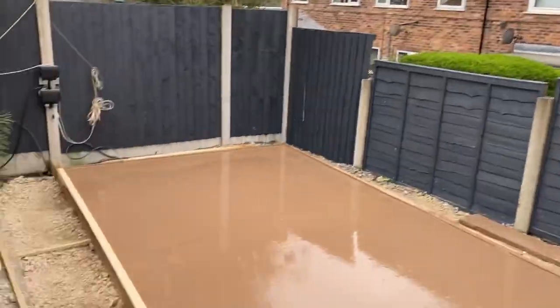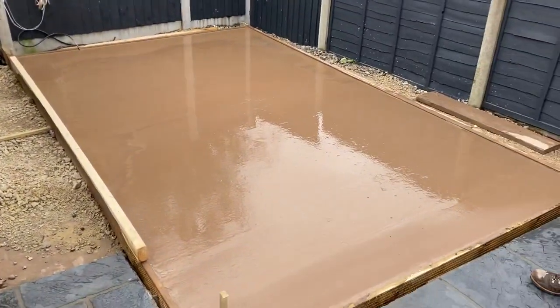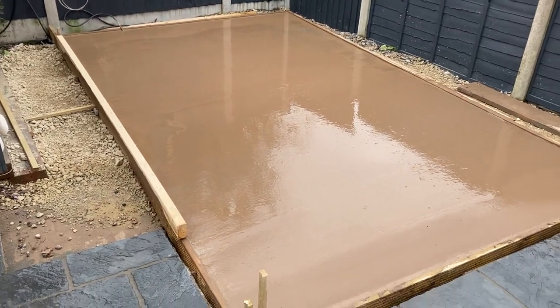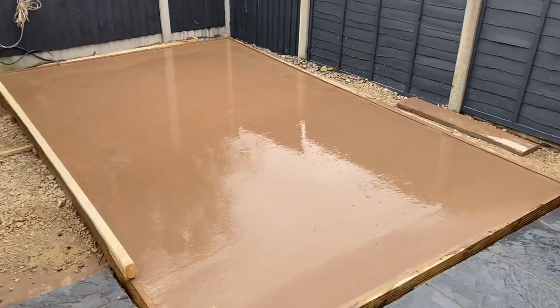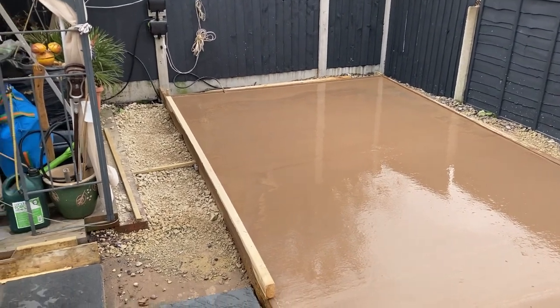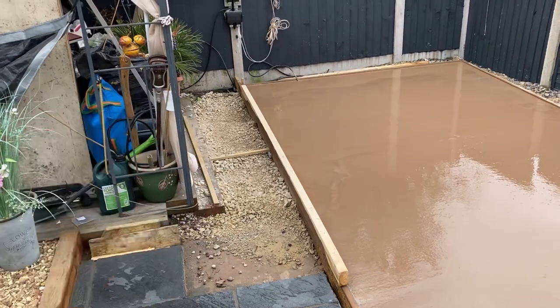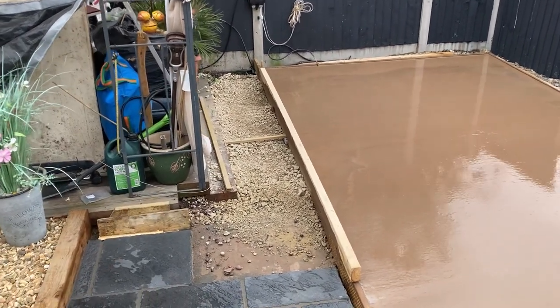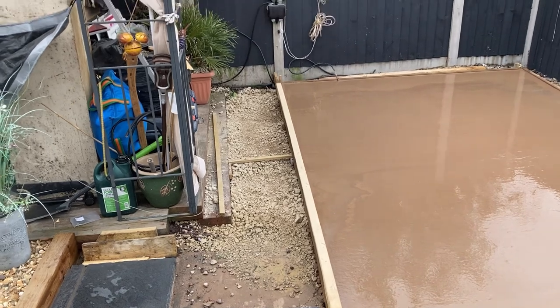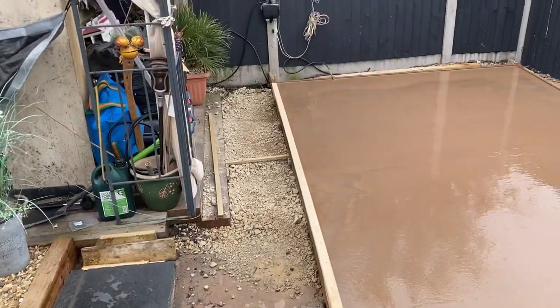It's never going anywhere. The guys that originally came and did the shed base didn't square it off to the house or anything, so we squared that off, extended the shed base, and done a proper job of it. Tomorrow we're going to do the rest — take that bottom sleeper out and finish the slabbing, and then we've got another tub of resin to fill in.